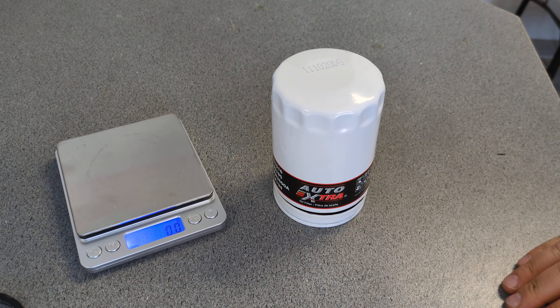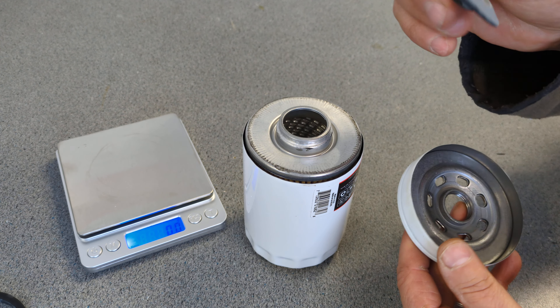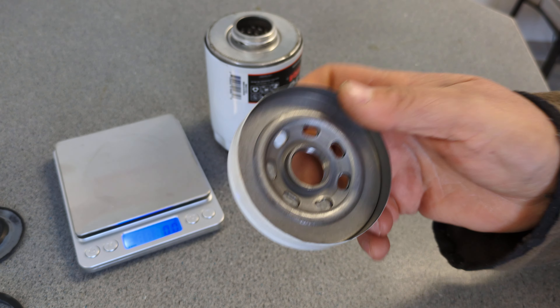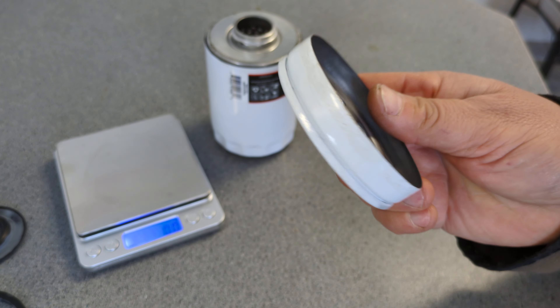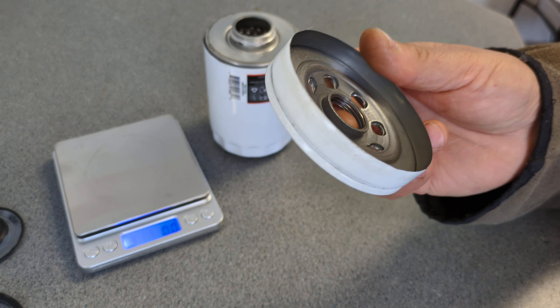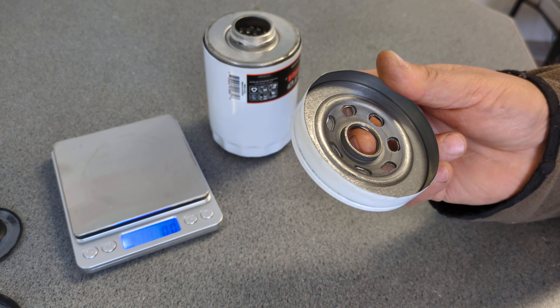That cut apart a lot easier than I thought it was going to — maybe five or six turns on the cutter and she just cut right open. I'm guessing pretty thin metal on these. We've got definitely a rubber anti-drain back, which is good up to a point. Here's the base plate — we got three threads. Base plate has a pretty good weight; most base plates are. That base plate weighs 107 grams, so that's pretty chunky.